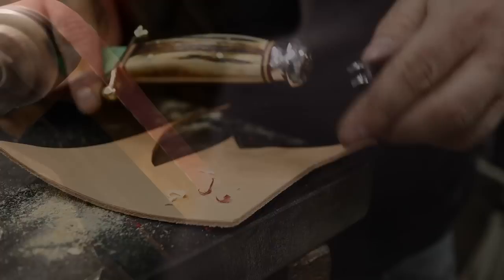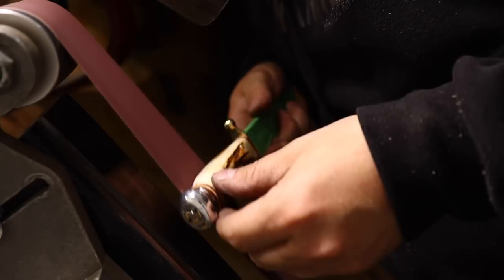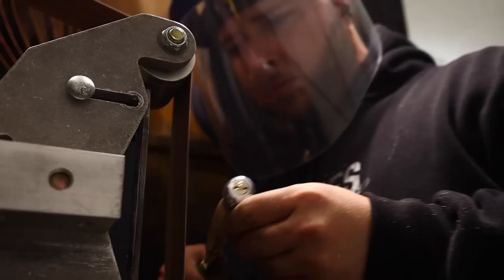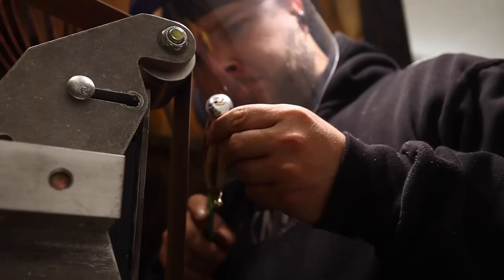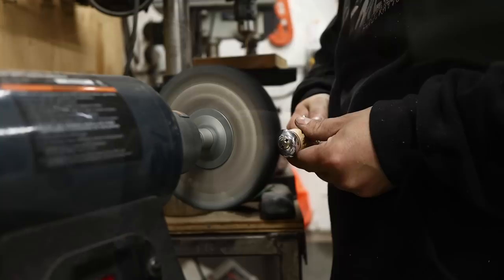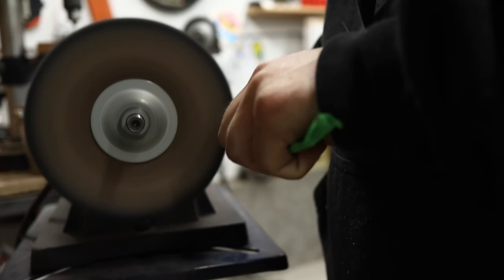I think it'll be worth it. Now the last little wipe down here to get every bit of compound off.